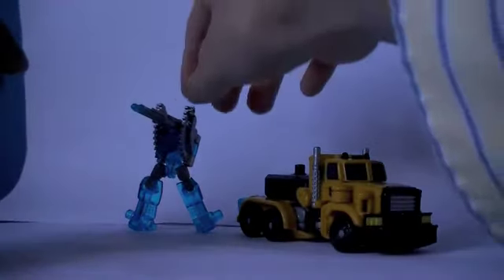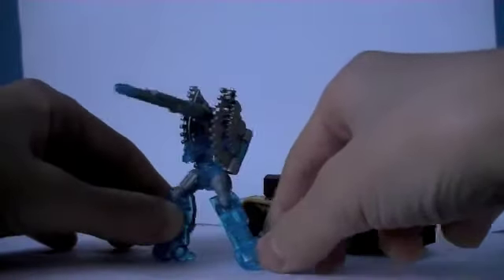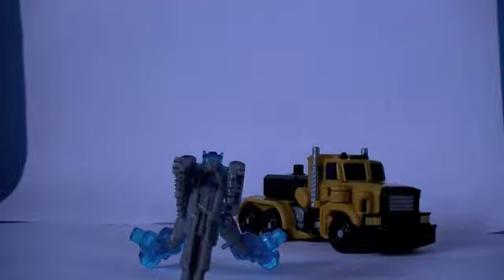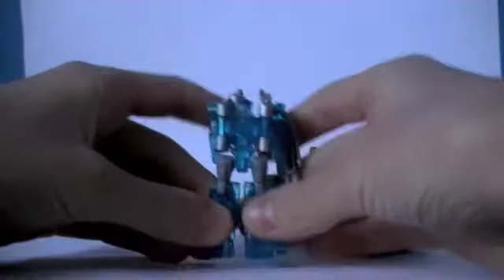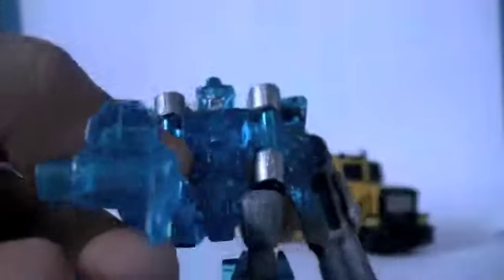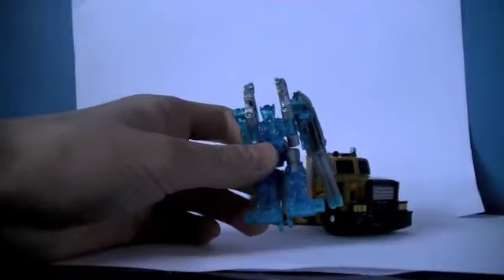I'll start off with the Minicon — I actually don't know what his name is, I'll have to go with Calibris. I've got him in this mode because I think it looks funny. I don't really like his robot mode — well, it looks good but he looks a bit silly. His head is actually pretty cool. I like how they've done the Minicons in clear plastic, I think it looks quite cool.